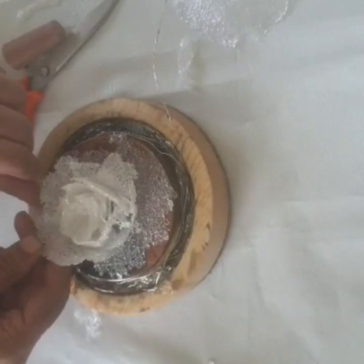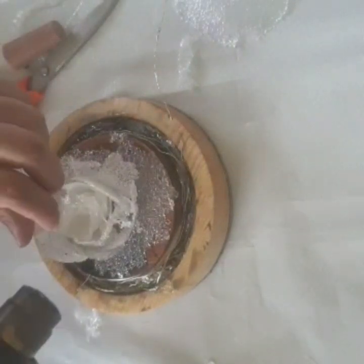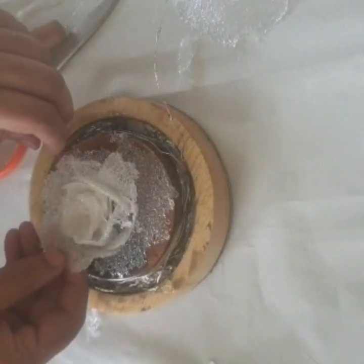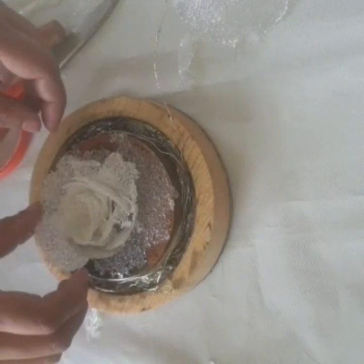Fix the petals next to the edge of each petal one by one and cover it in layers — first layer, then round it up with the second layer and the third layer. Continue until you fill the mold.